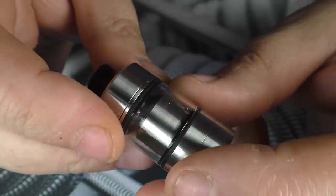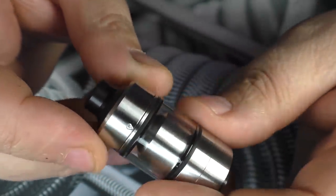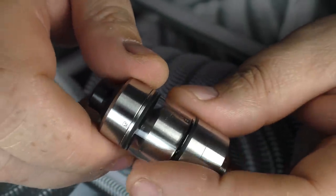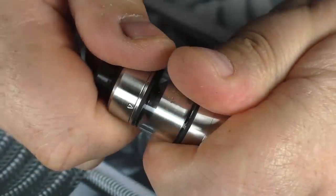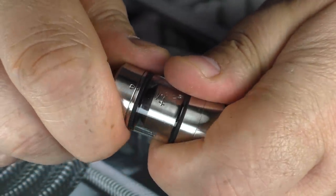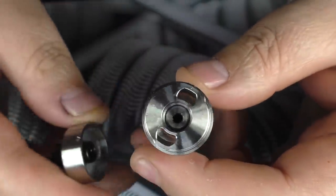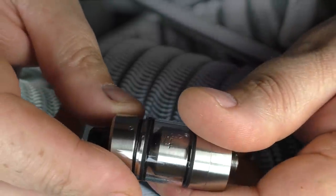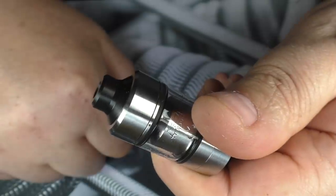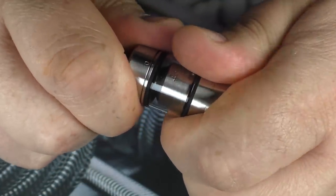If you want to fill this, the first thing to point out is we do have an indicator right there, and if you spin round you'll see there's an indicator on the top cap as well. What you want to do is just line those up, spin this round — there we go — and pull. You can just fill up through the two holes there. Putting it back together, you line them up again, on she goes, and twist — and that's the top cap locked back in place.